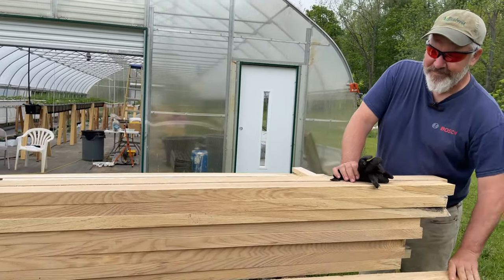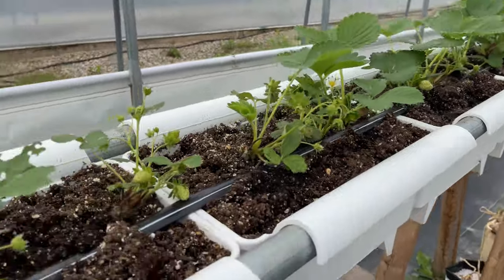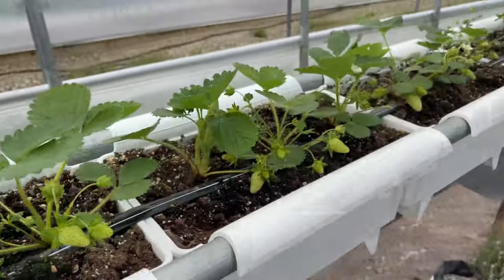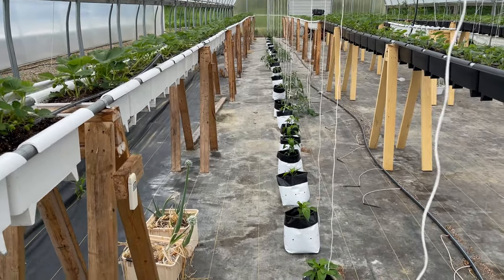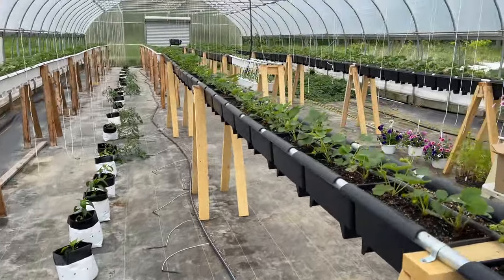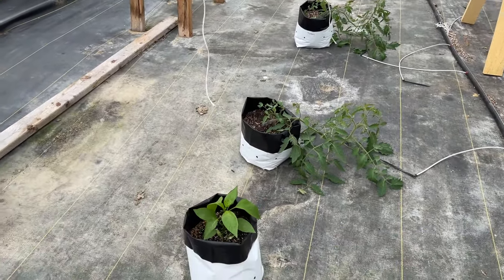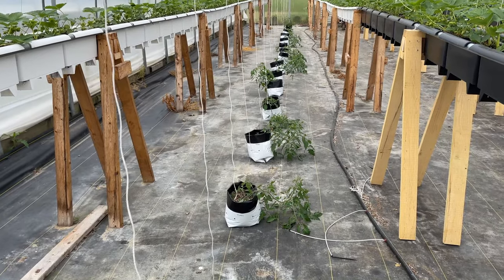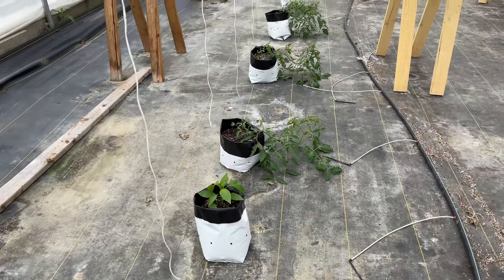I'll show you the update in the high tunnel. Strawberries are going crazy — lots of strawberries. Nothing's ripe yet but everything looks really good. I still have to drop the nutrient system for the grow bags for the peppers and the tomatoes, but they're doing good — we're just watering with the hose. I still have to get these hung up with strings and trellis them up. We top dress the tomatoes and peppers with fertilizer, so even though they're getting the same nutrient formula as the strawberries, the top dressing brings up the EC enough that they really do well. And these are my paste tomatoes that I'll make sauce with this fall.